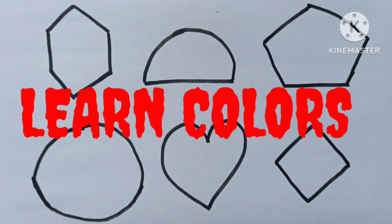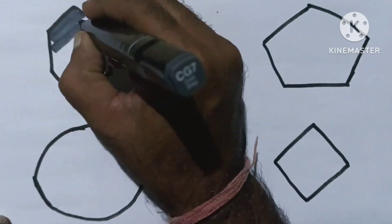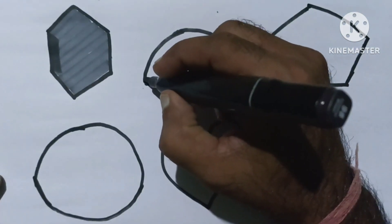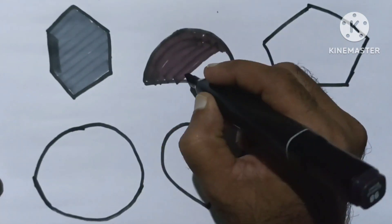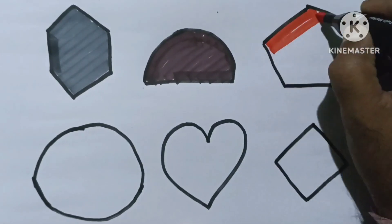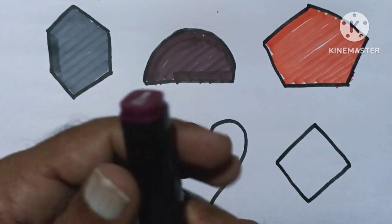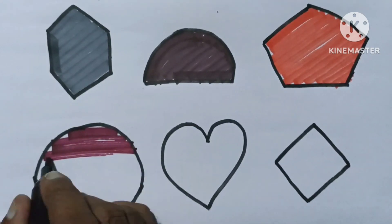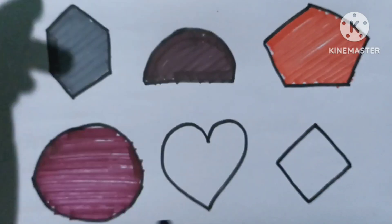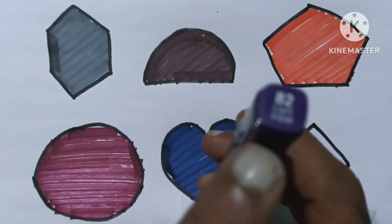Let's learn some colors. Cool gray color. Chestnut brown color. Karmine color. Old red color. Persian blue color. Light violet color.